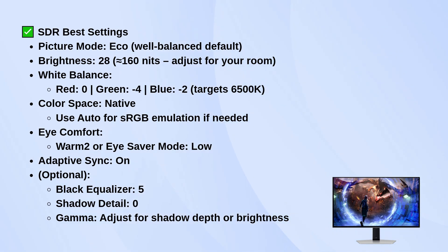For white balance, set red to 0, green to minus 4, and blue to minus 2 to dial it into the 6500K standard.